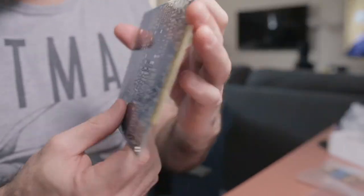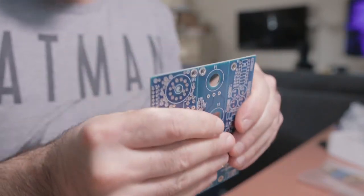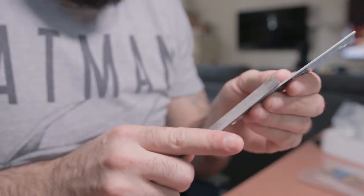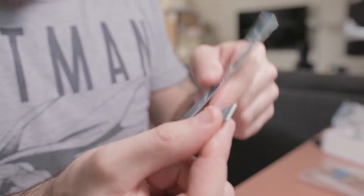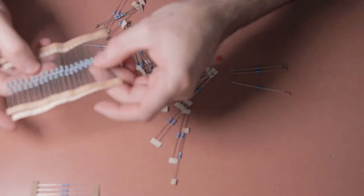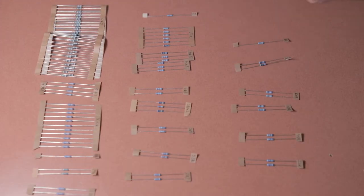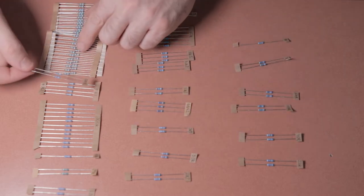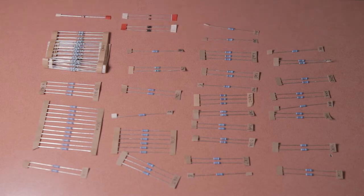First up you're going to have the motherboard, which is your main PCB board, and a bunch of daughter boards. You have to snap these three daughter boards apart and then file them with a general file to make sure all the boards are smooth and will fit together nicely. Then grab your bag of components with resistors and diodes, sort them out, measure them, double-check the values, and put them in ascending order so you can find them quickly when populating the boards.